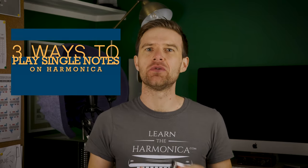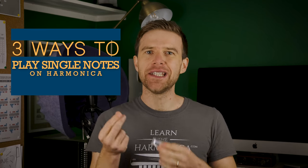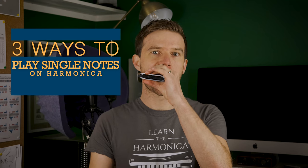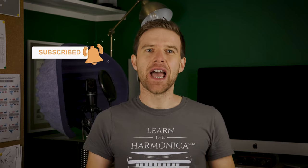Hey, Liam Ward here at LearnTheHarmonica.com. Today I'm going to teach you three different methods for getting single notes on harmonica. So what I'm talking about is a clean, clear note. There are three common ways of achieving this and I'm going to show you each of those, and hopefully one of them will work for you.